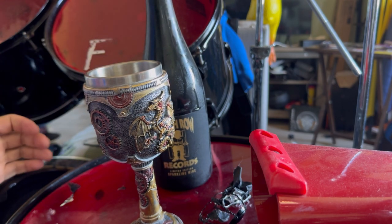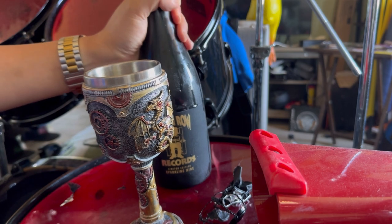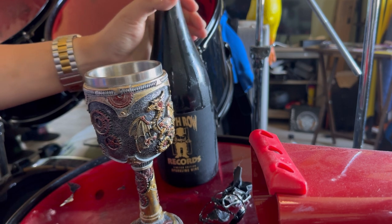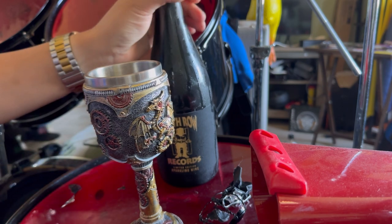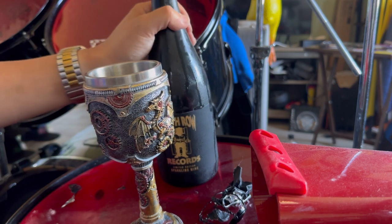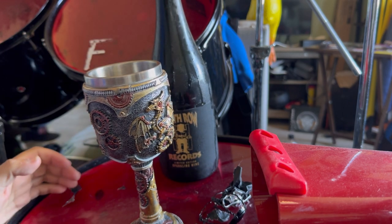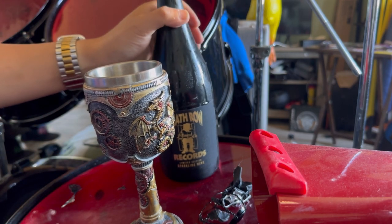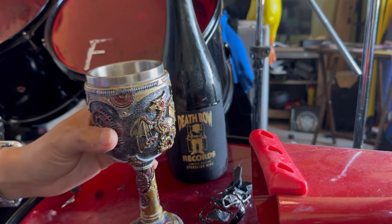Will I ever drink this again? Probably not. But if they make a third Death Row Records one, I'll definitely check that out. It makes a great gift — if you already bought one for Father's Day, great gift, birthday gift, anniversary or Christmas present. Definitely perfect for any wine drinker or anybody who likes good hip-hop music. Death Row Records sparkling wine — I don't know what else to say, I'm going to drink a little bit more.